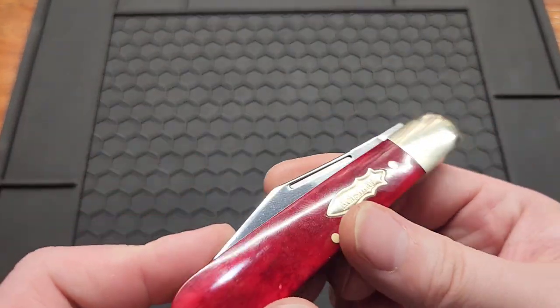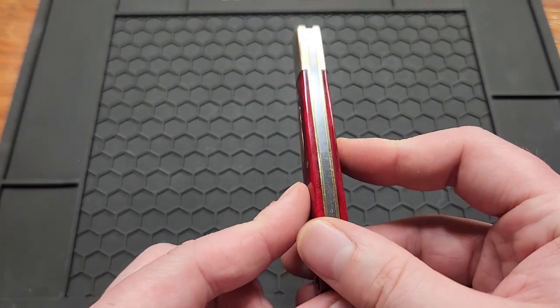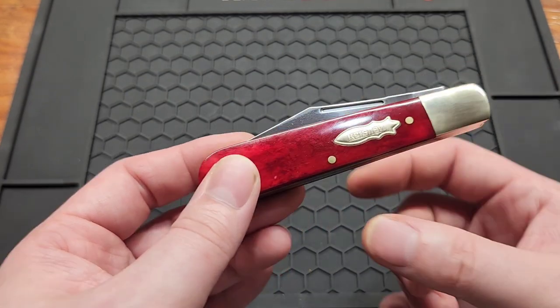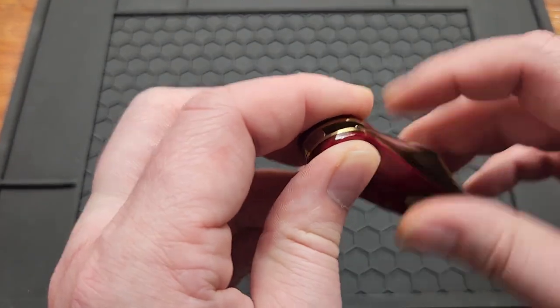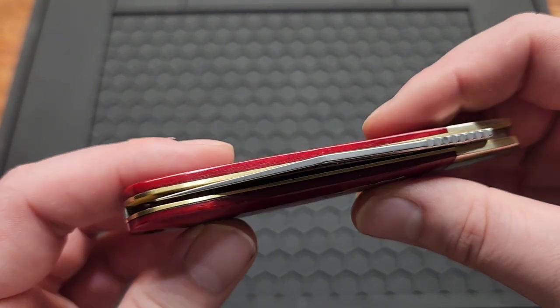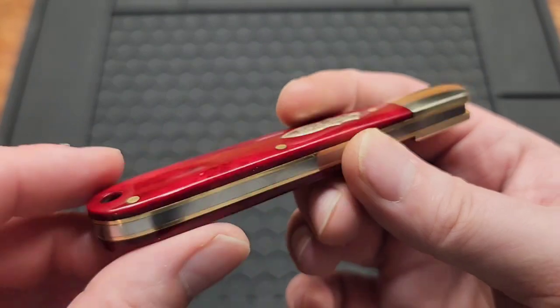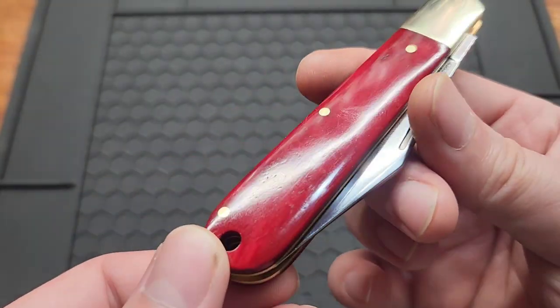It's got a 4.12 inch handle, 0.46 inches wide, and a closed width of 1.04 inches in the pocket. Weighs 3.1 ounces. There are no screws on this — it's pin construction, so if you like taking your knives apart, you're out of luck.